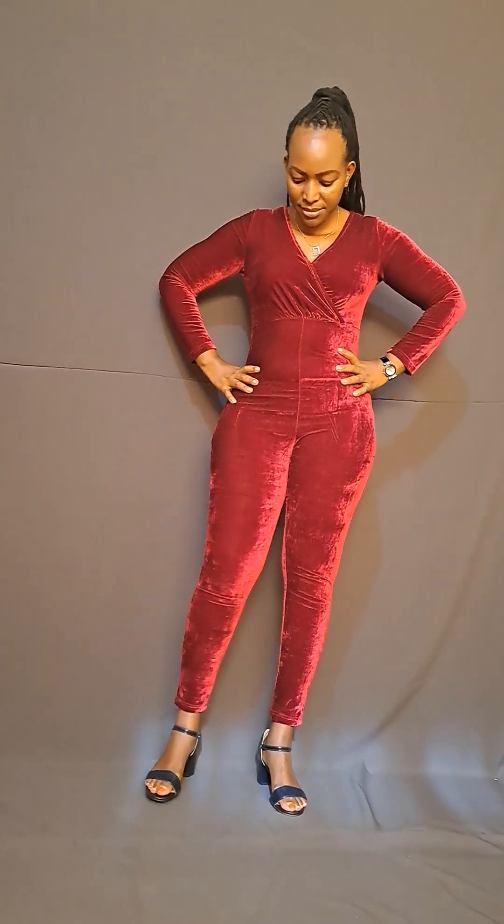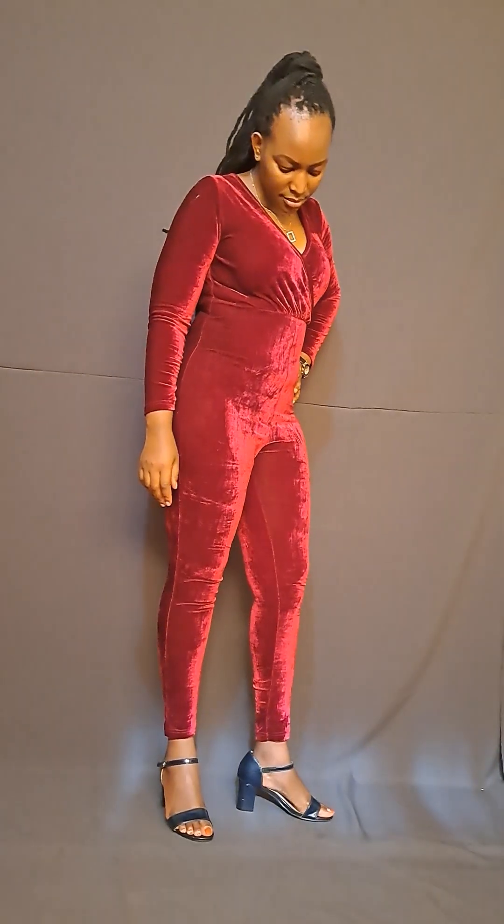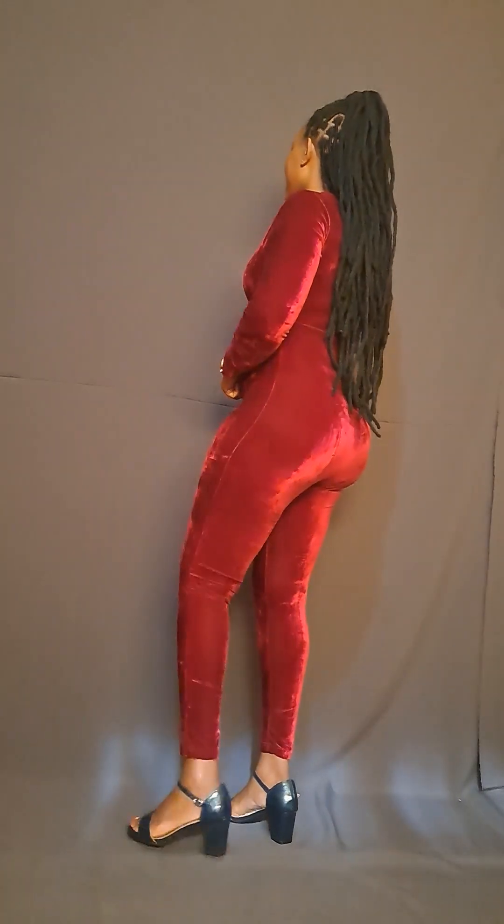My second jumpsuit, as you can see, is a skinny maroon one. You can wear it with high heels or flat shoes, depending on the occasion or depending on how you like it. It actually matches anything.